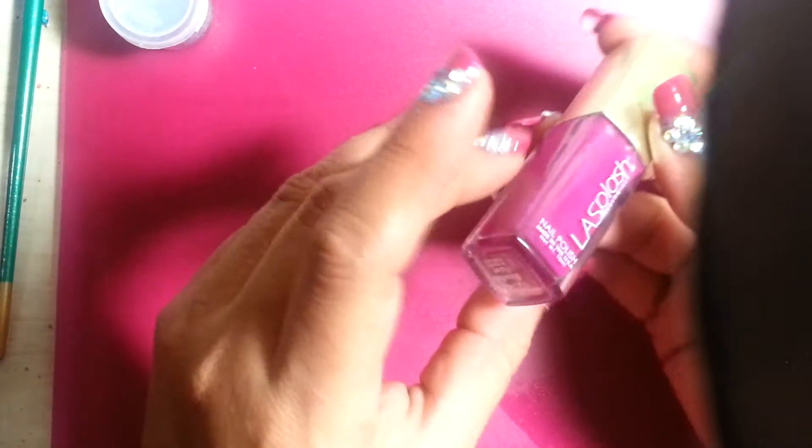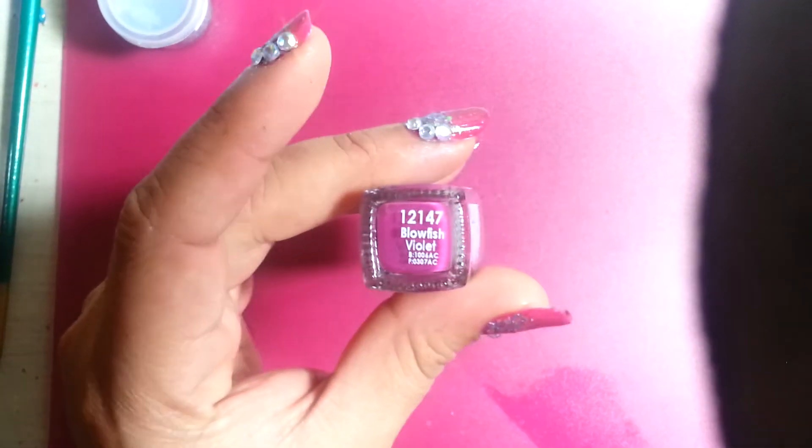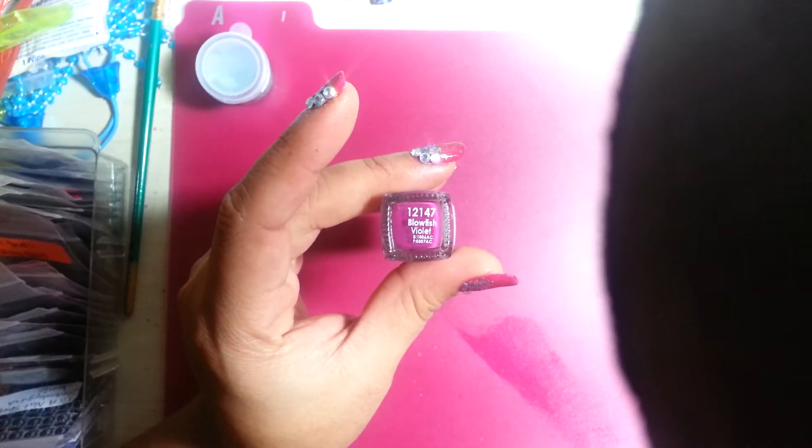So really, really good polishes — if you can get them, pick them up. So this is the one I used and it's called Blowfish Violet.